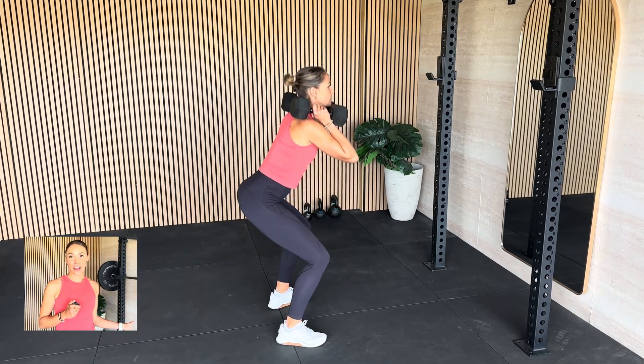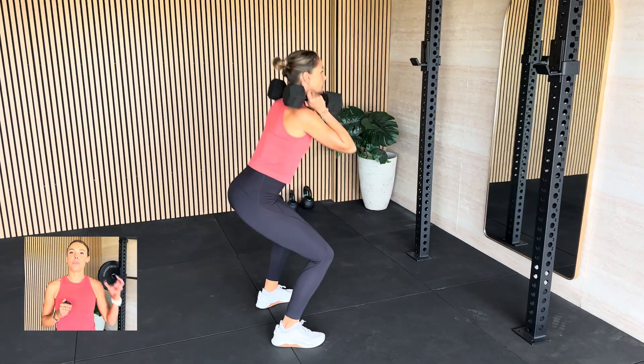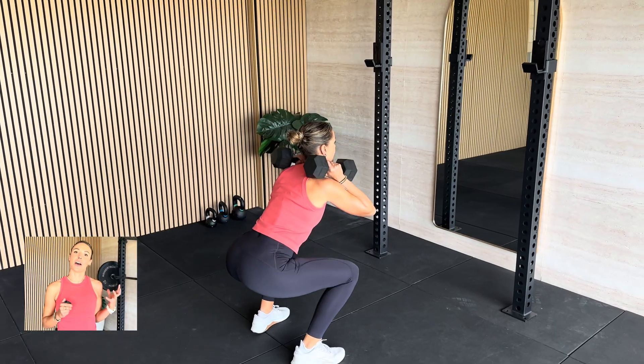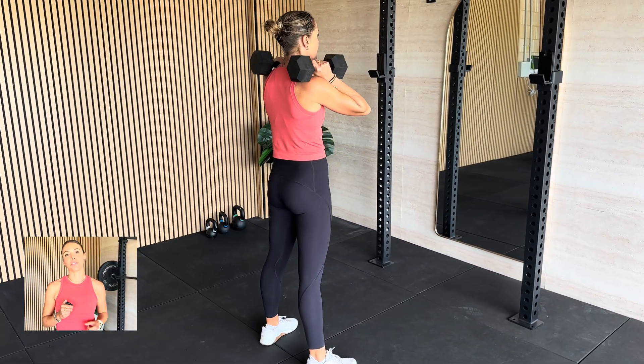If you are going to go relatively heavy, make sure you give yourself 90 seconds to two minutes of rest in between those sets. If you don't have a barbell, that's no problem — pop those dumbbells up on your shoulders, making sure you're still getting that loading through your upper body as well, and you can do them with dumbbells instead.